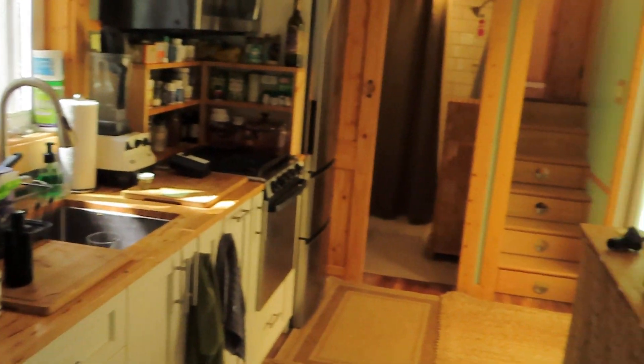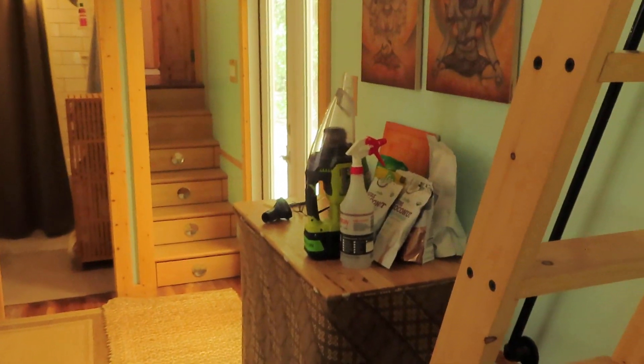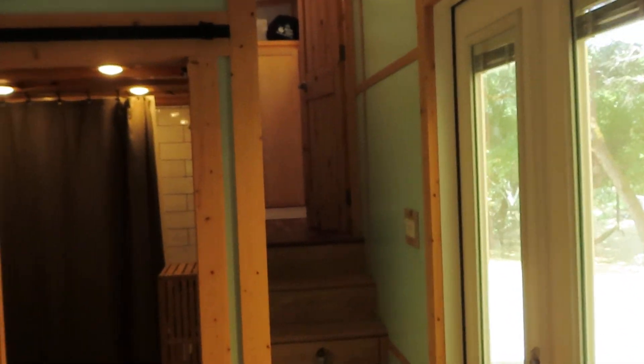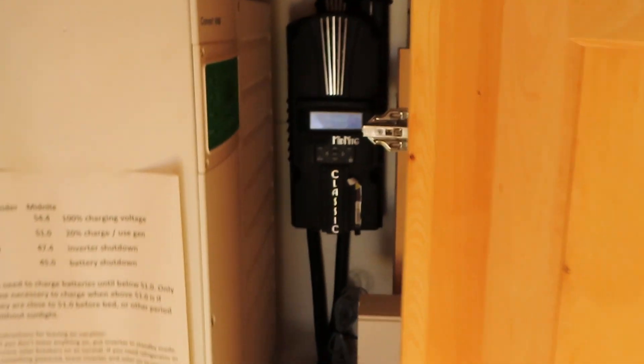I'm going to try to pull this video off. I only have two hands, so I don't know how well I'll be able to do this, but I want to show you something. This tiny home is solar powered. I'm moving kind of fast here because I don't want this to be a long video. You'll notice there's a couple lithium batteries there, and inside this cabinet here is the solar equipment — this is an off-the-grid solar home.